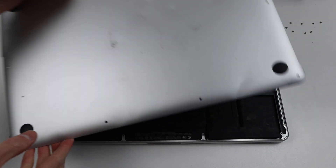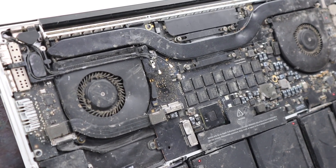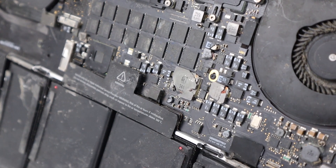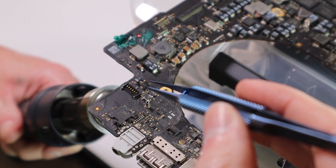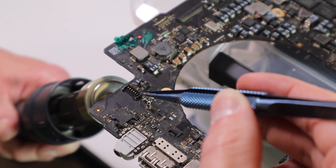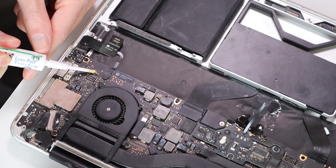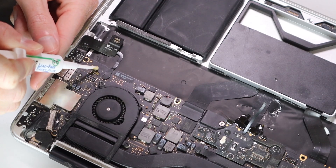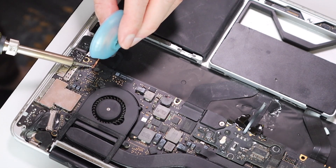With that removed, we're going to need a replacement, so I'm going to be using this donor MacBook Pro, which I got in the same 26 kilo Mac lot. This one has catastrophic damage and is beyond any sort of repair, so this logic board is perfect for harvesting working components off. I'll be taking its speaker connector off and transferring it over to our working logic board. I used some hot air and heated from the bottom to avoid melting the connector. With it removed, I will clean up the solder pads on our working logic board to prep it for the installation of our new speaker connector.